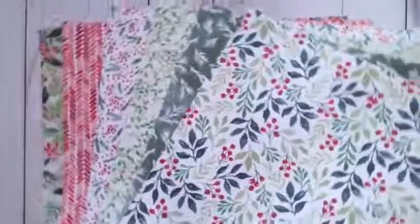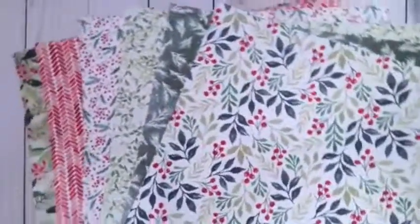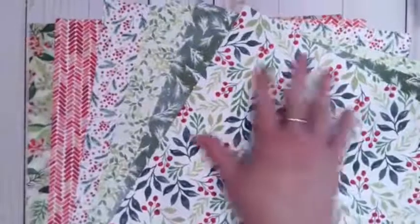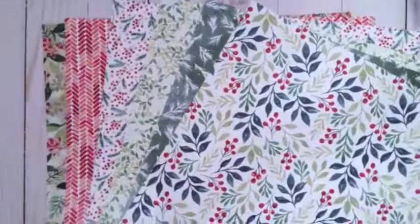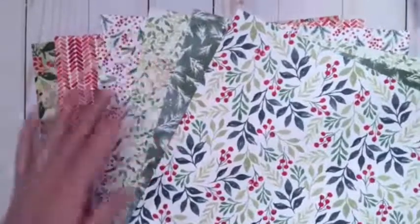Stampin' Up! Their papers are just amazing and they just keep getting better and better. I did not think I needed any more Christmas paper, but I love this. It has 12 designs — double-sided sheets and you get two of each sheet, so you have one of each design.